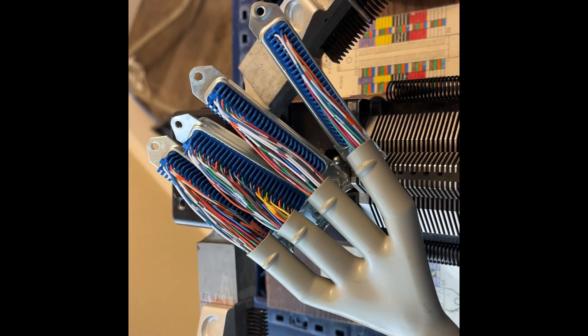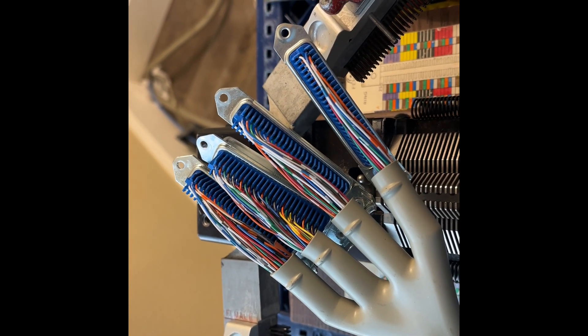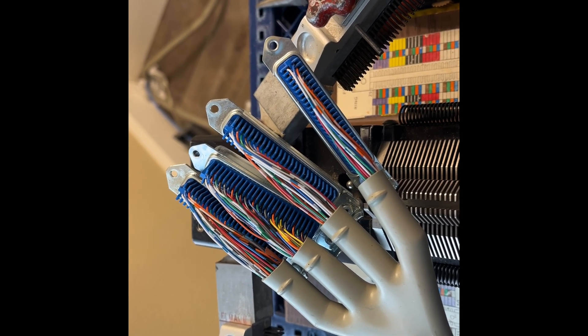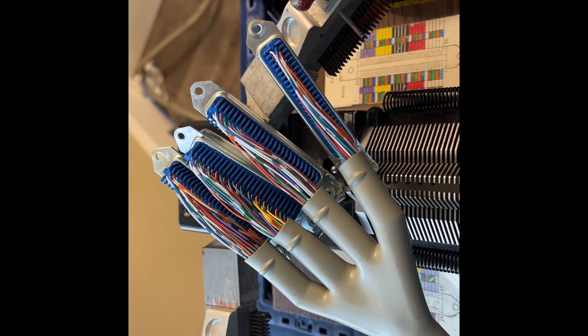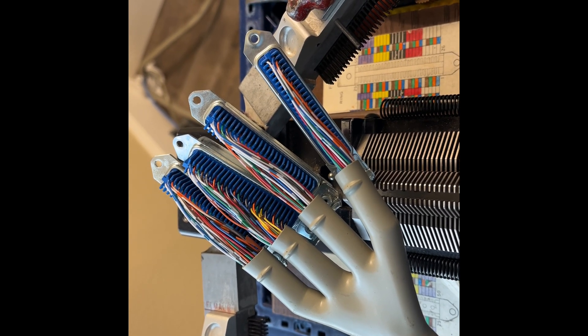I do not believe that there's really anybody left in the United States in 2024 putting Amphenols on cable like this. I'm not even sure if anybody makes the multi-finger boots — I'm not sure what the technical name is.